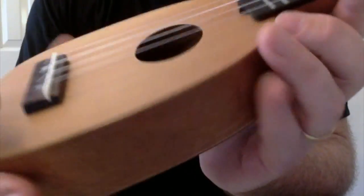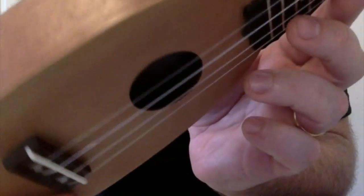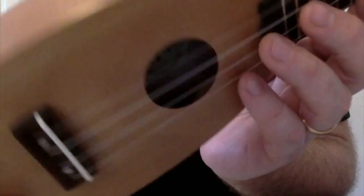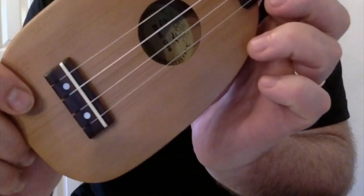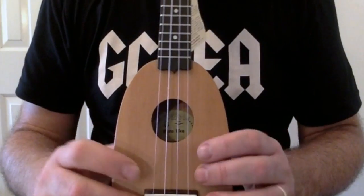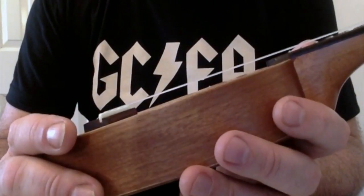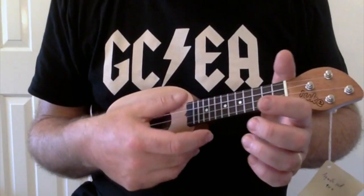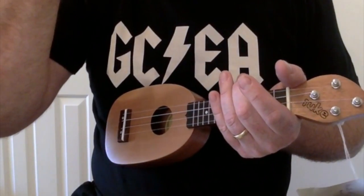For £79 you get a solid top instrument, laminate back and sides, and it is a cedar top. I think the back and sides are mahogany, sapele, nato wood — something like that, it's a hardwood. But a solid top instrument — pretty good for £79 even though it is small. The reason I wasn't really liking it when I was playing others at the Cheltenham Ukulele Festival was down to the tuning. This is designed to be tuned to G-C-E-A like a soprano, but a whole octave above, which I think is a bit shrill.